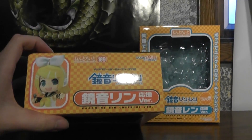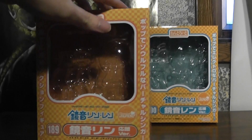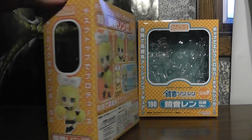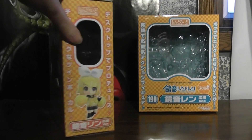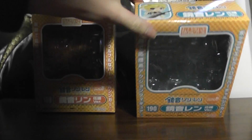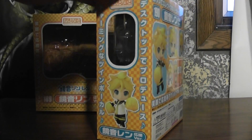Basically they're obviously re-releases of the old Nendoroids with some new accessories. So there's Rin's box and Len's box.